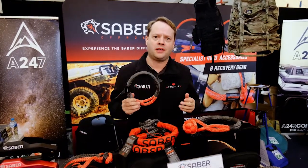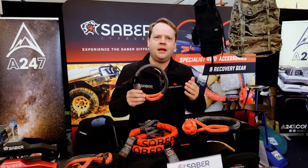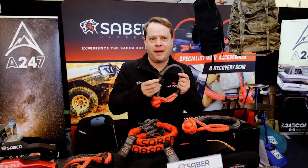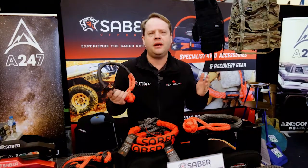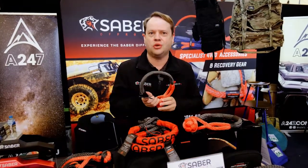The thing to always ask when buying a soft shackle is where are they tested. All our soft shackles have a batch code and are 100% batch tested. Every batch is tested here in Melbourne to make sure that these do what they say they do.